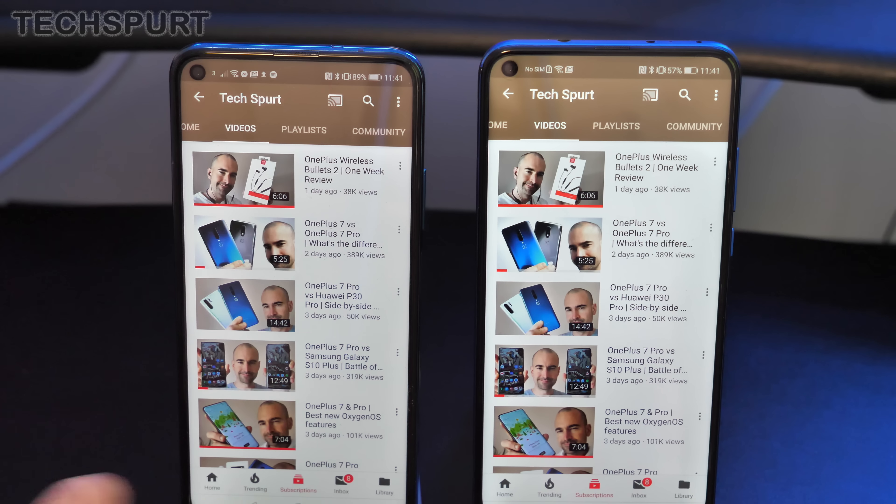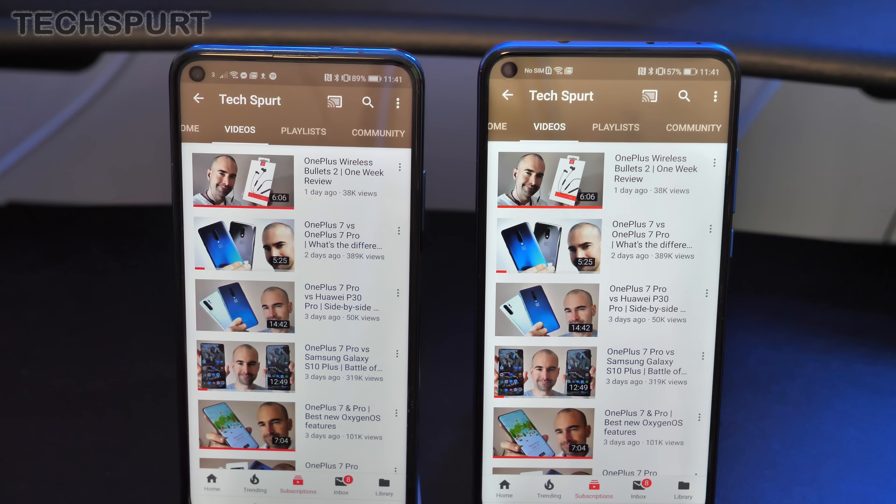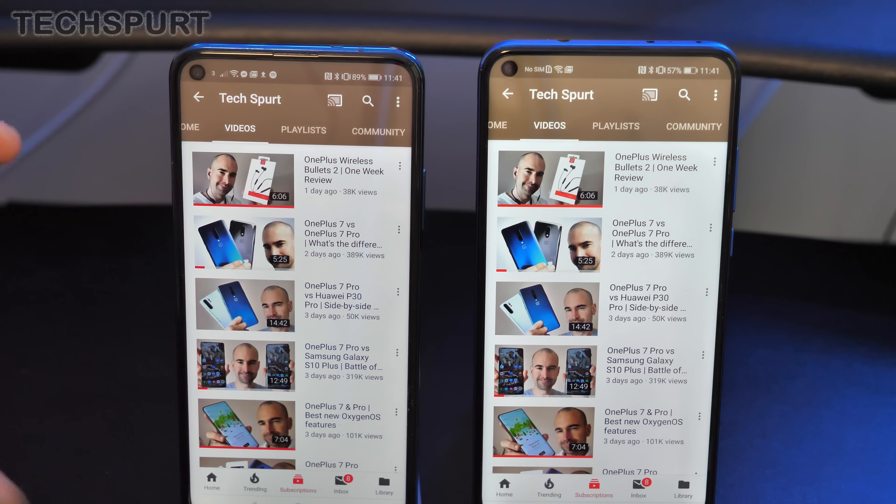As for the speakers, it's mono output from both handsets — the top earpiece speaker isn't used for media, just the downward-firing bottom speaker.